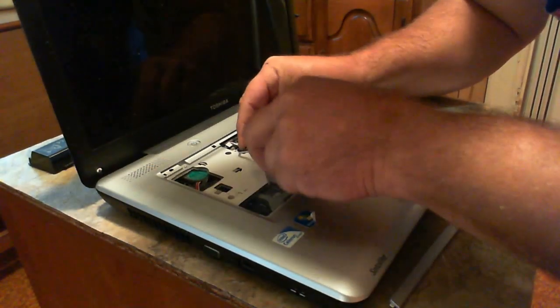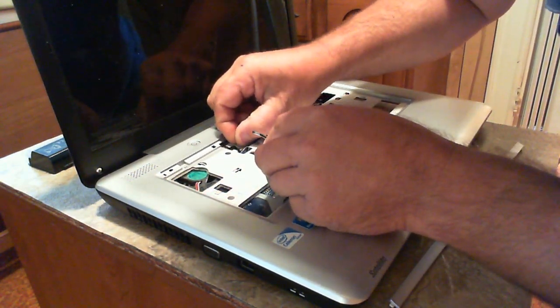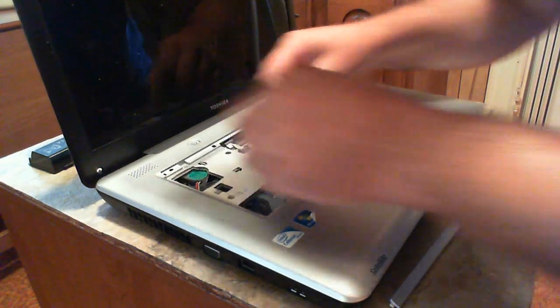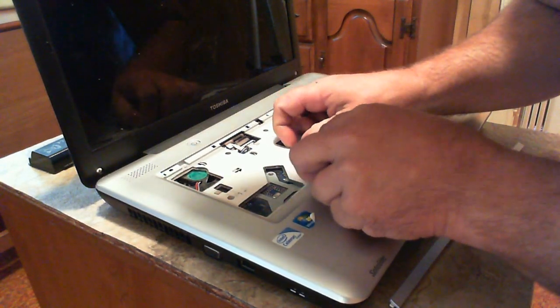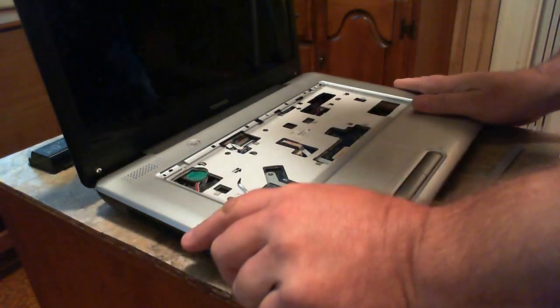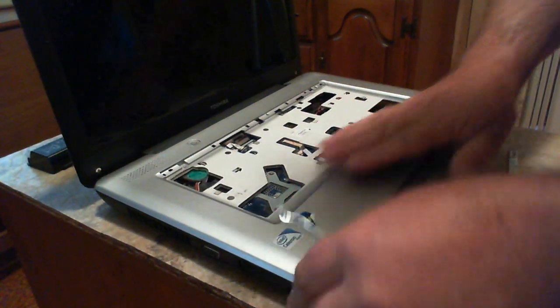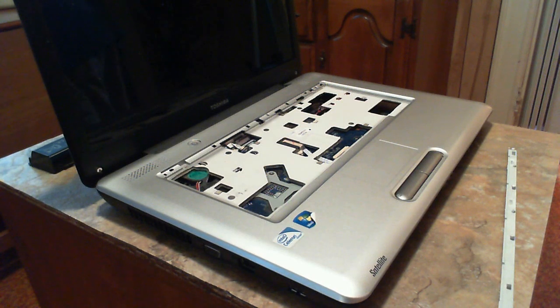Let's get all these little wires back in there. This is very easy - one of the easiest things I've ever worked on. Just pop everything down. Then we get the screws and screw everything back in in reverse order. As soon as the new keyboard gets here, I'll just pop the old one out, stick the new one in, and be done with it. We'll be back in a minute once I get all this stuff screwed in.